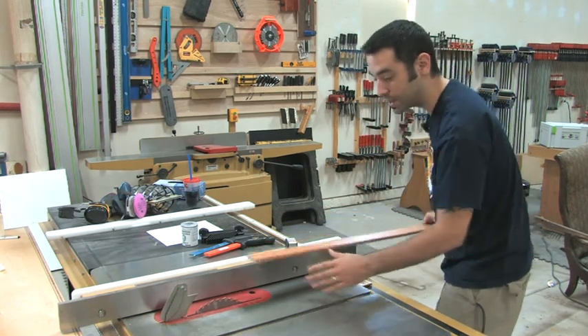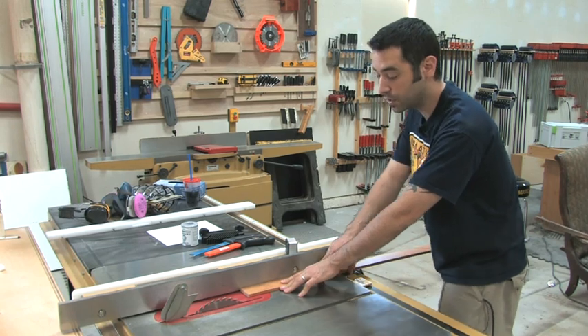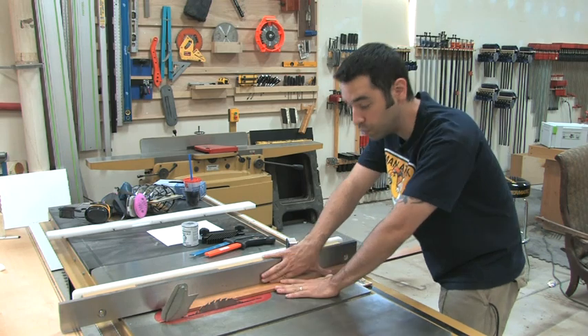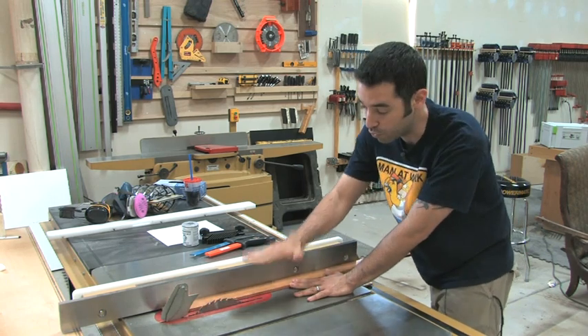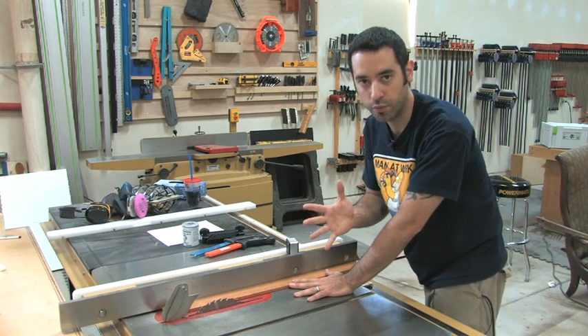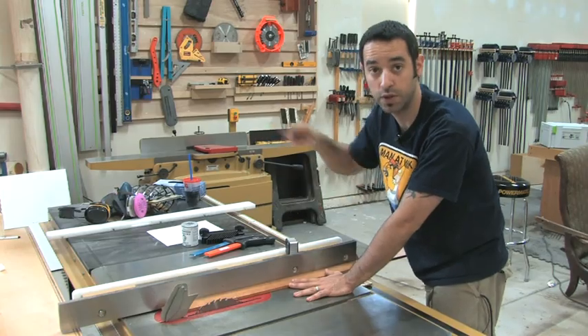You want to have a nice wide stance. Make sure you're very comfortable and push the material through. And this way, if you do have an accident, your hands don't want to be anywhere near the blade. So if you do fall, you can catch yourself before anything gets anywhere near the blade. It's a very broad recommendation, but I really think it helps for each and every tool, and you'll see with the other ones that we look at.